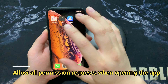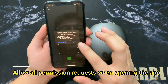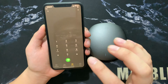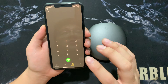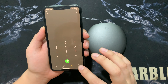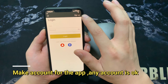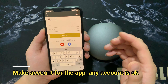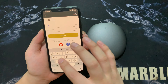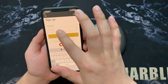After you install the app, open it and please allow all the permission requests. This allows your device to work well. You need to make a new account for this app — any username and password is okay.